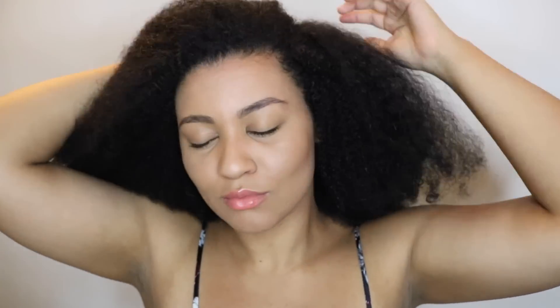That was my wash day routine for dry and tangled hair. I hope you liked this video, I hope you subscribe, and I will see you in my next video — bye!